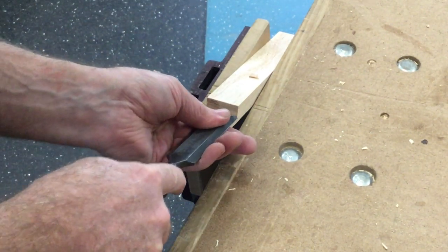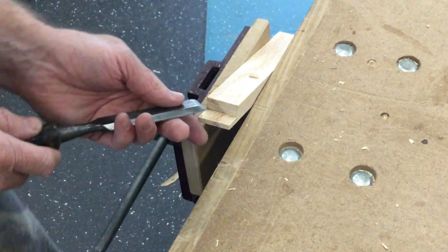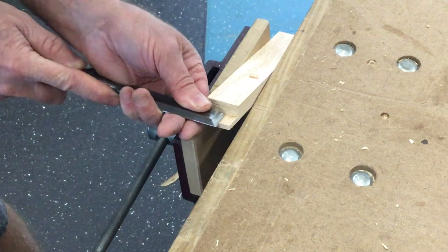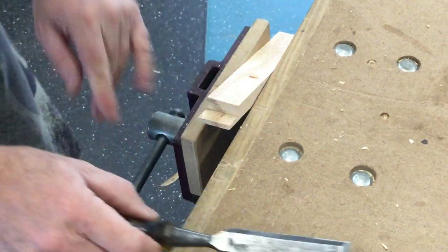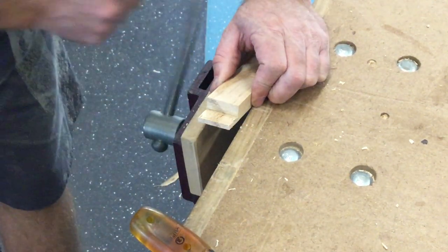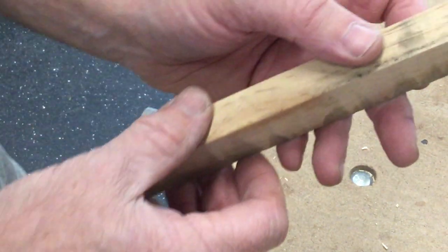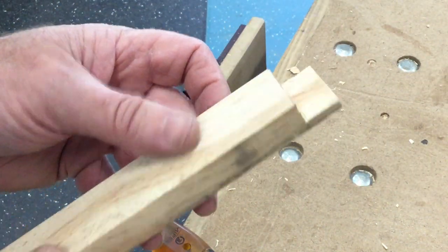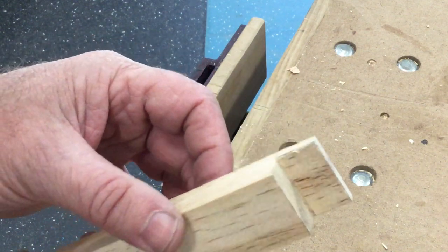Whatever you do here, don't put your fingers in front of your blade. Keep your hands and fingers behind the blade at all times. And that's it there. I'm pretty happy with that — I've touched my line all the way around.